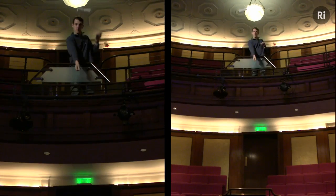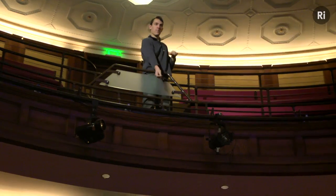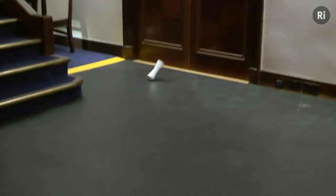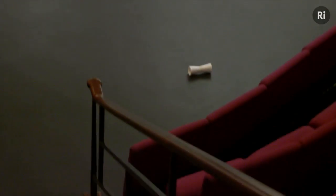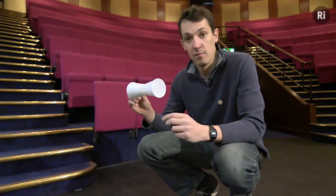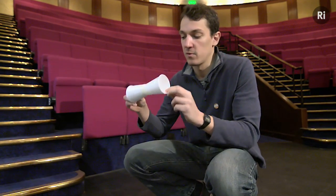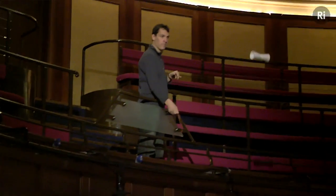Oh, a little bit of a miss there. What I think we saw was, first of all the cups fell a lot more slowly than you might think they would — they drifted down pretty slowly. But also, when the cups were moving quite fast, they sort of curved up a bit before drifting back down again.